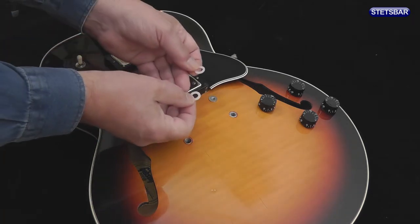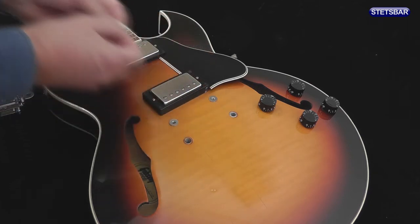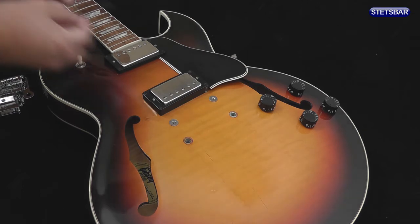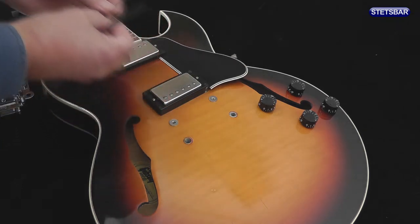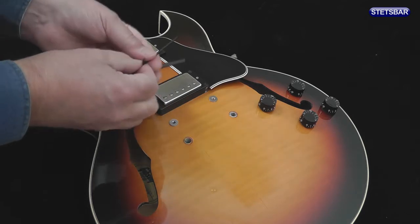Also in the kit are two nylon washers and two Allen keys — one of which is used to insert the stoptail bolts and the other is used for tension adjustment, and that's going to be covered in another video in this series.